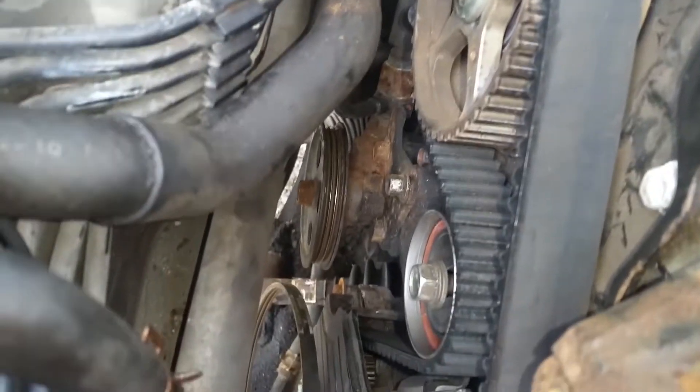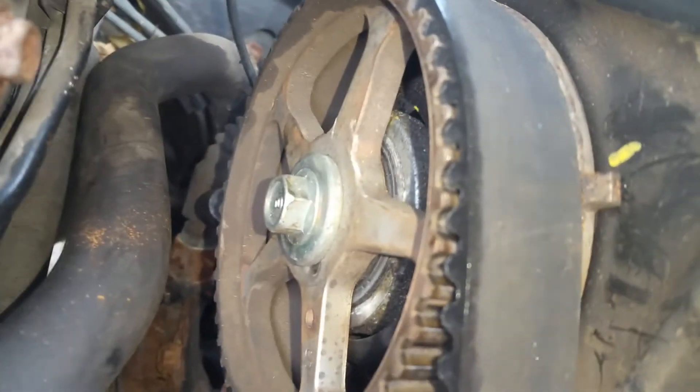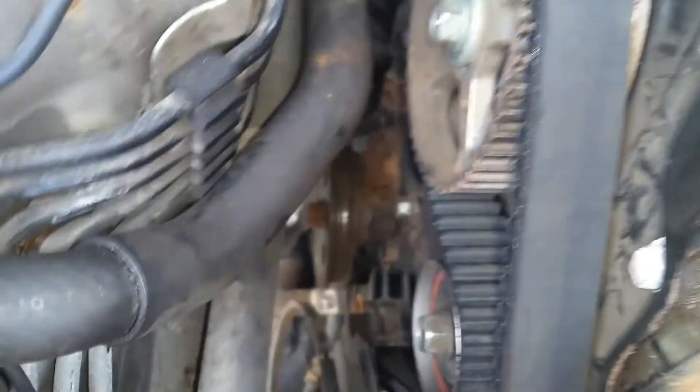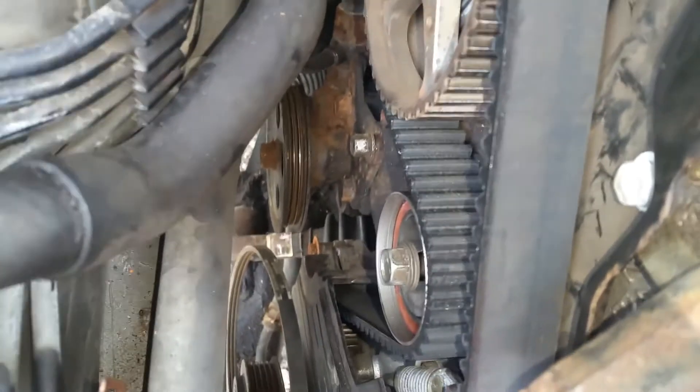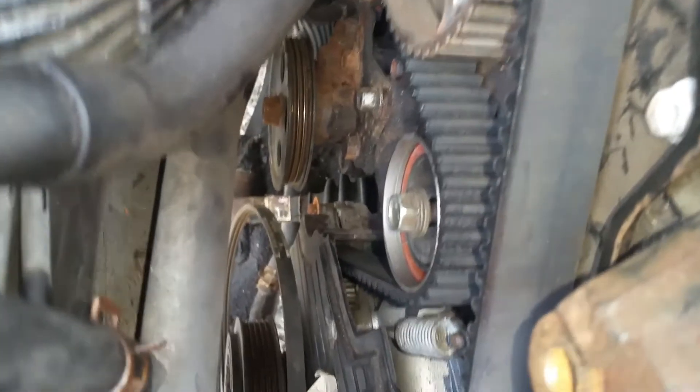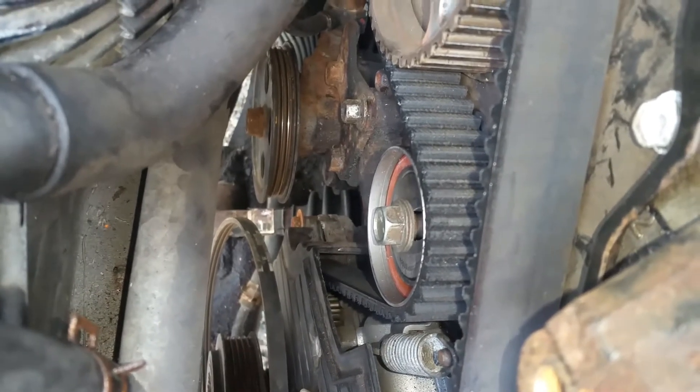Everything felt good and looked good, so I tightened the belt up with the tensioner again and had him proceed on to two full turns so that my timing mark was at zero down there, lined up with the little tick mark — and it was perfect. So just one more time, I loosened the pulley, let it pop up, and tightened it back down.